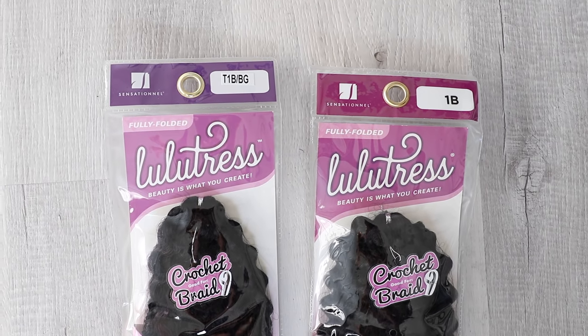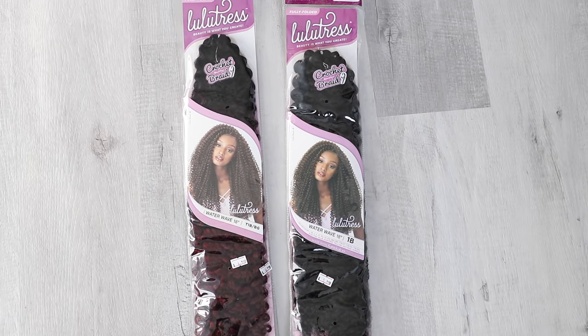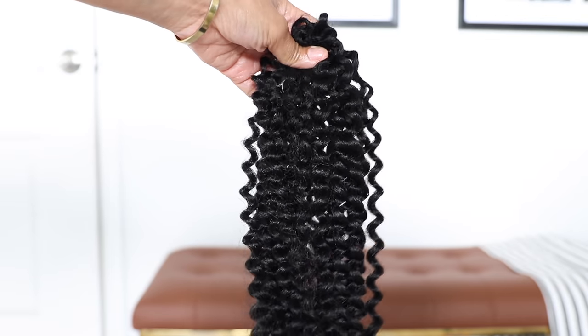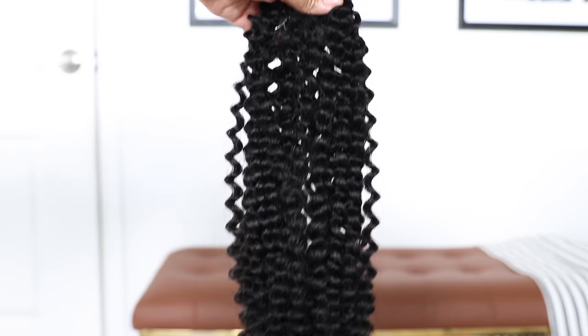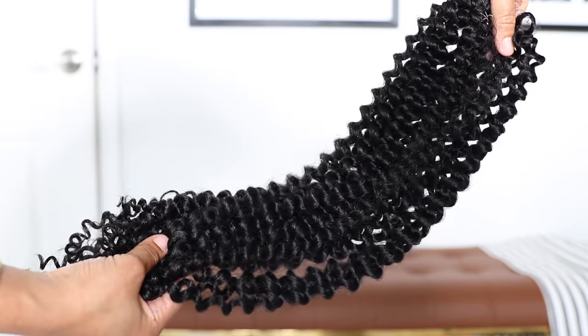The hair that I used is this Lulu Tress Water Wave hair in 18 inch. I did get two different colors because I was going to mix at first, but in the end for this round, I decided to just stick with all black. And like I do for all my extensions, I soak the hair in a vinegar bath, then rinsed and let it air dry overnight.